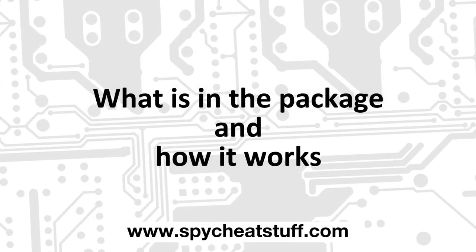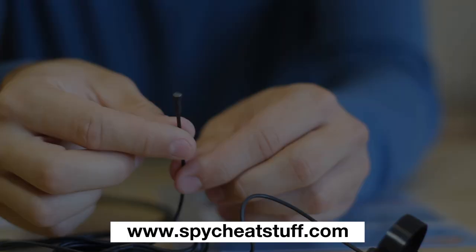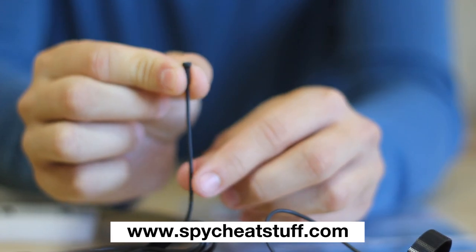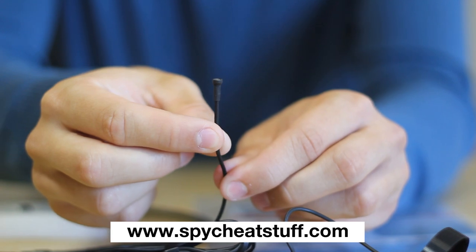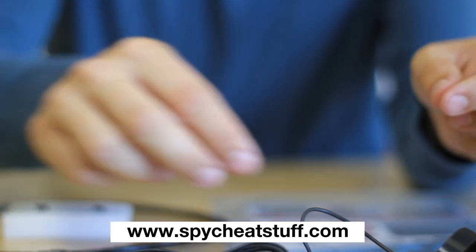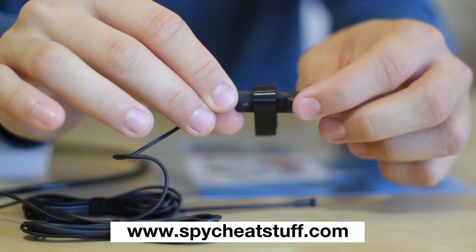This is the miniature microphone used. It is just 3mm wide, but it is highly sensitive and can pick up even the faintest of sounds and whispers. This is the signal button.